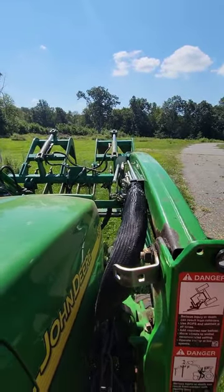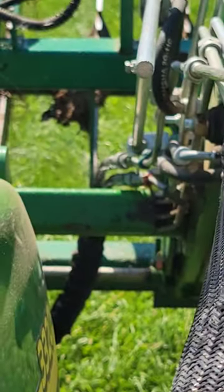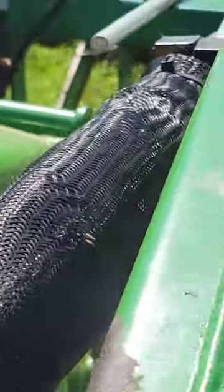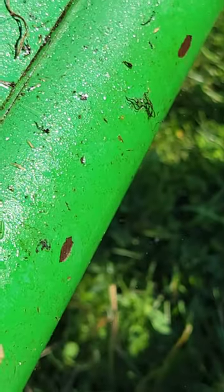Watch — hydraulic fluid going everywhere. That's not good. We're going to go get two wrenches. It's still leaking because of the pressure.